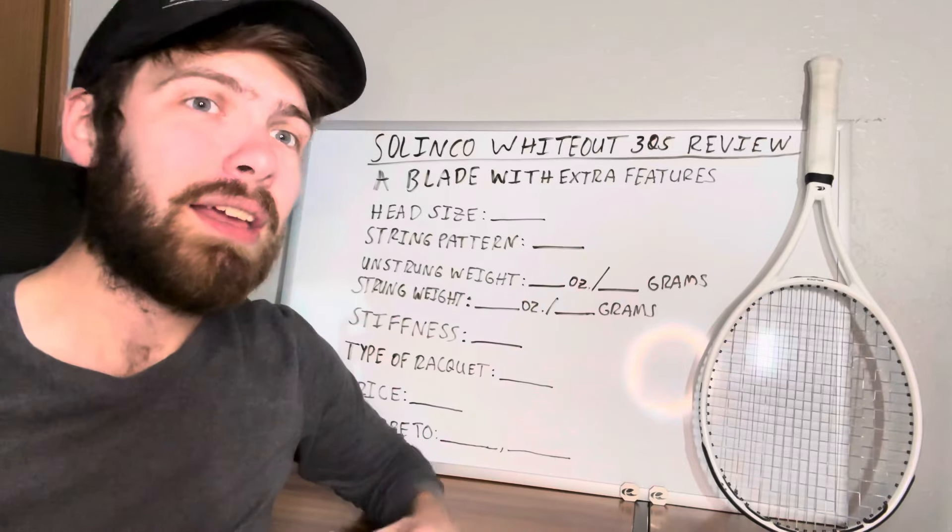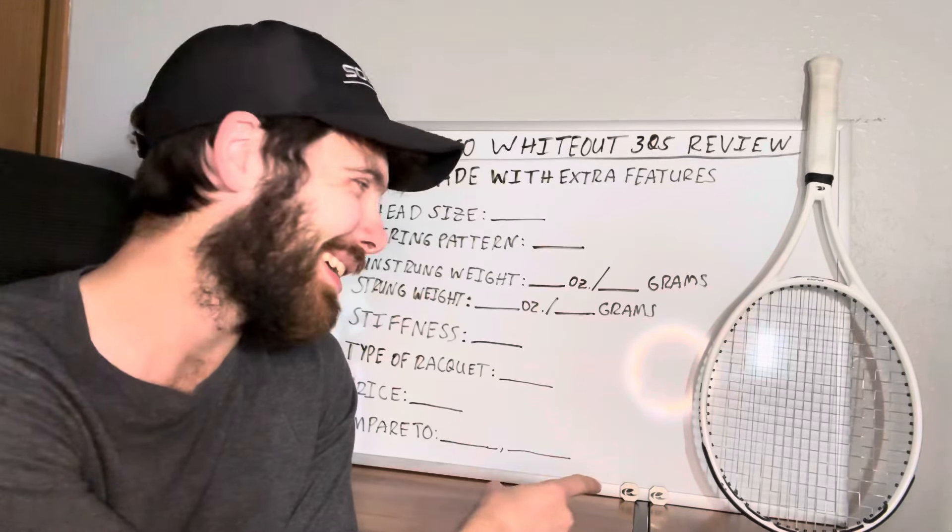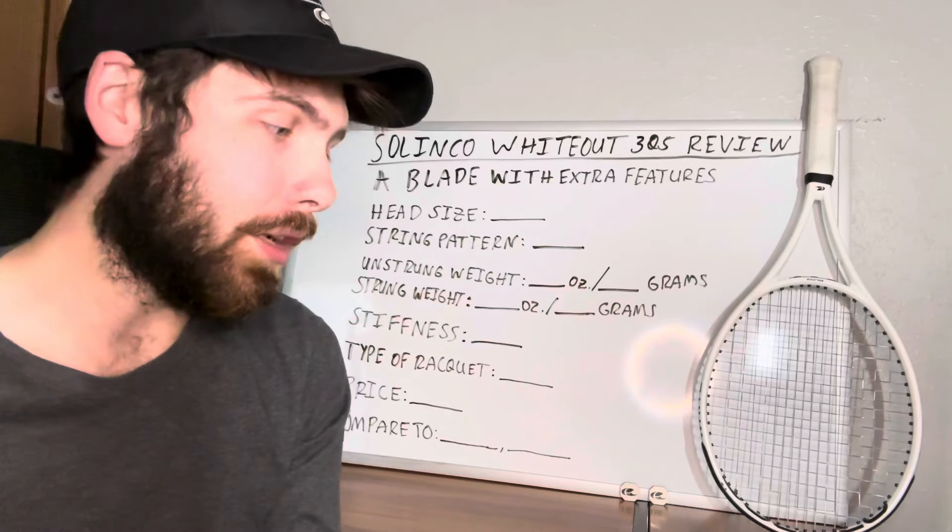Wilson doesn't have anything like this. Selinko is one of the first brands I know that has done something like this relatively recently, so it's an interesting thing to note.